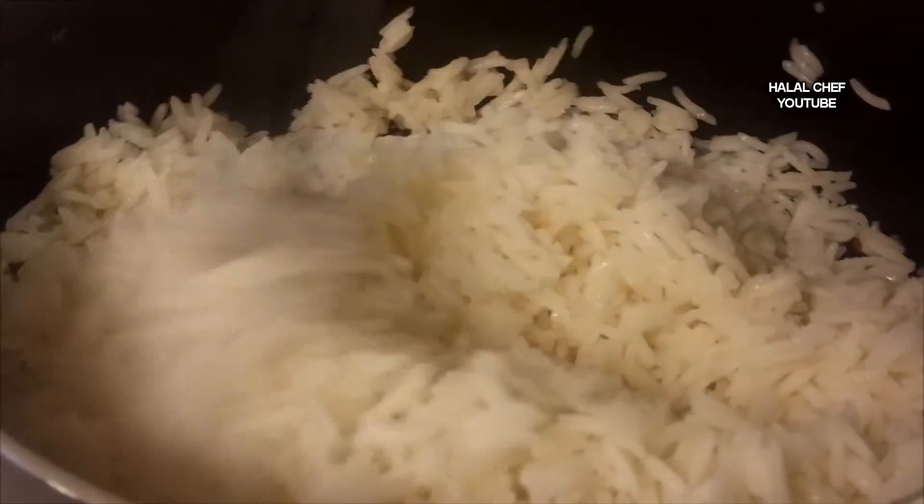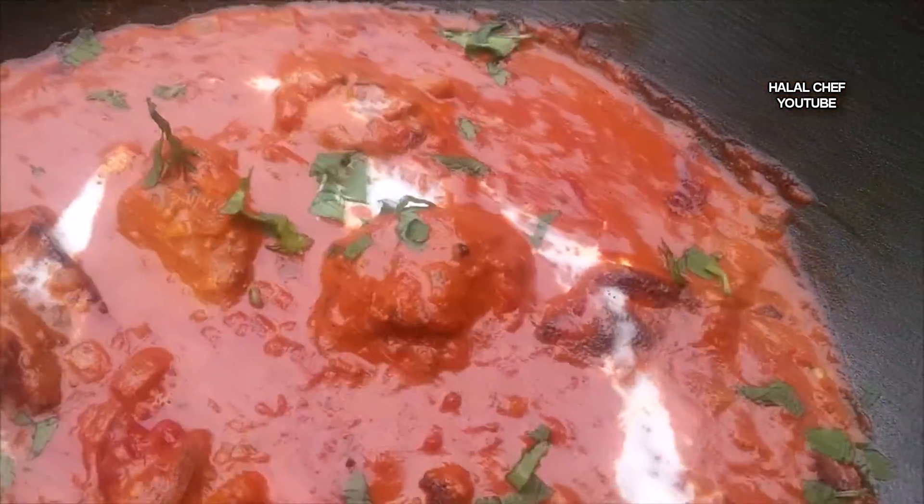Finish this off with fresh coriander. Make sure to boil some rice or warm up some bread. And here you have the delicious chicken tikka masala.